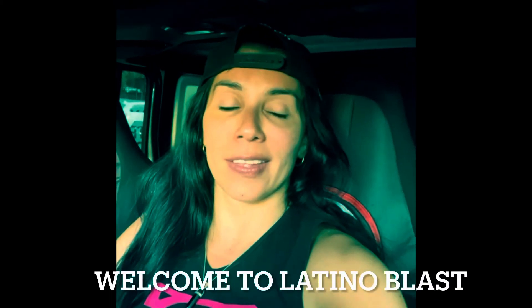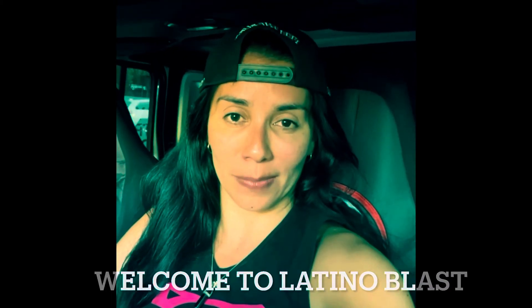Welcome to Latino Blast, the next level of dance fitness. That was a quick short video of Teke Teke, so if you like what you see, we hope to see you in class. Bye for now.